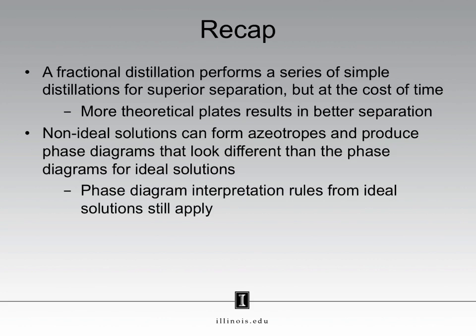Fortunately for us, the phase diagram interpretation rules we learn for ideal solutions still apply for the interpretation of phase diagrams of non-ideal solutions. When distilling, the vapor is always enriched in the direction of the lowest boiling point on the phase diagram.